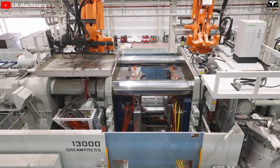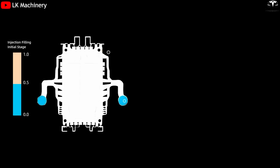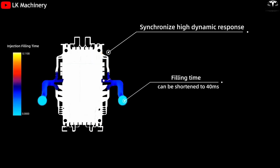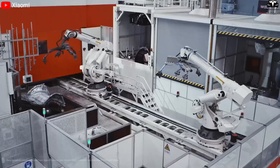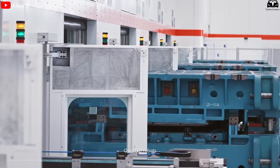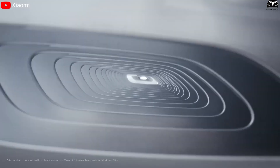At this speed, Tesla could produce up to five CyberCab frames in a matter of seconds, setting a technological record that could redefine the entire automotive industry. The idea of producing a car in just five seconds was once unthinkable, but with the CyberCab's groundbreaking one-piece cast design, Tesla is turning that into reality.